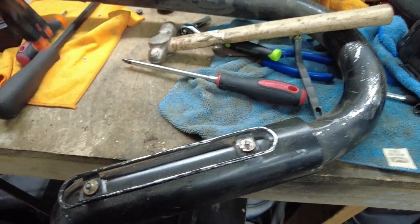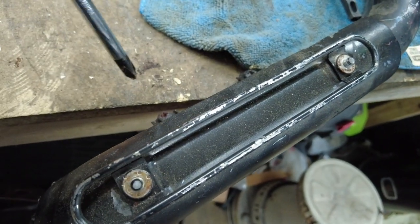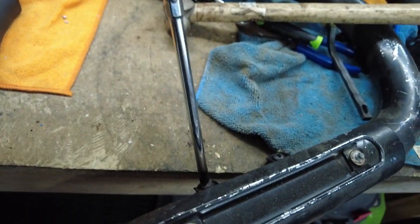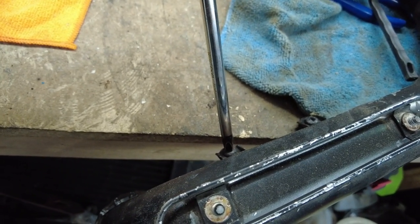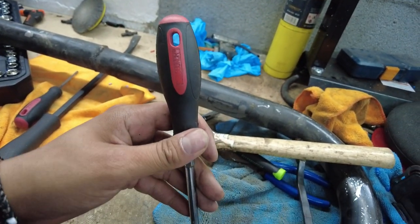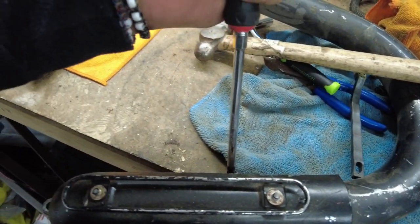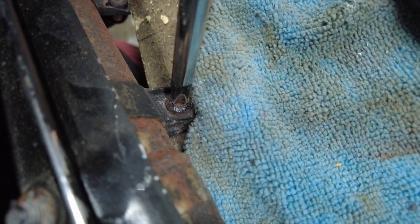Alright guys, so I'm gonna take these heat shields off — I gotta get these Phillips out, this one's almost out. If it's rusted shut and you guys are doing this, just grab a hammer, hit it up here, make sure you got the right screwdriver — because if you don't, you're gonna strip the threads. So I'm gonna hit this one with a hammer until it loosens all that rust. And just like that, it's coming off.